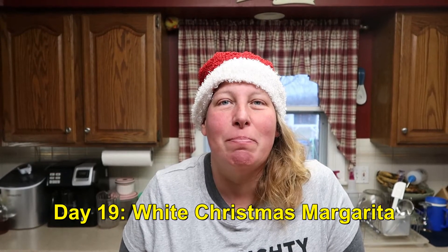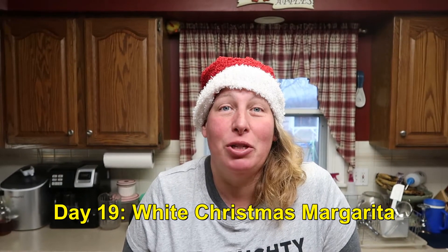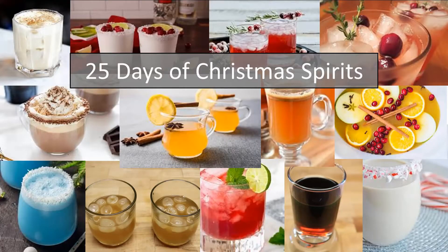Welcome back. It is day 19 of the 25 days of Christmas spirits, and today we are making a white Christmas margarita. We're gonna make a small pitcher of margaritas, enough for about three to four people.